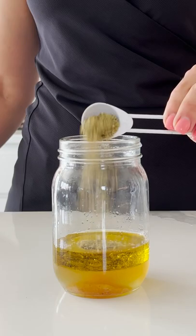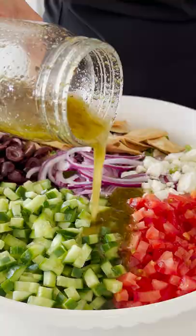And it's perfect for meal prep. You just make the vinaigrette, store it in your fridge, and just toss it on your salad when you're ready. It's so light, it's so refreshing, it's so perfect.